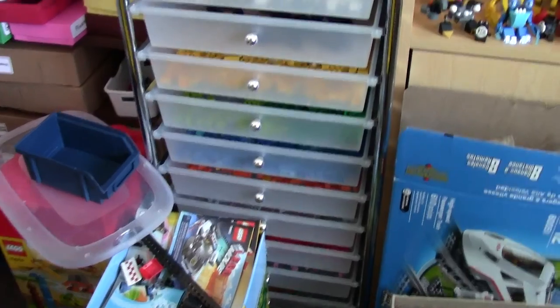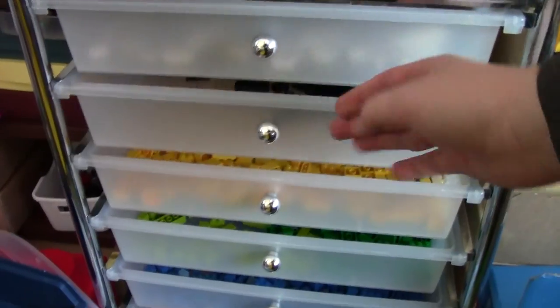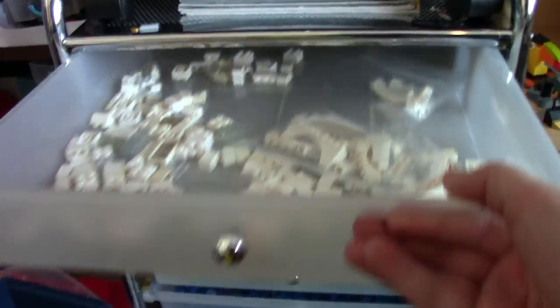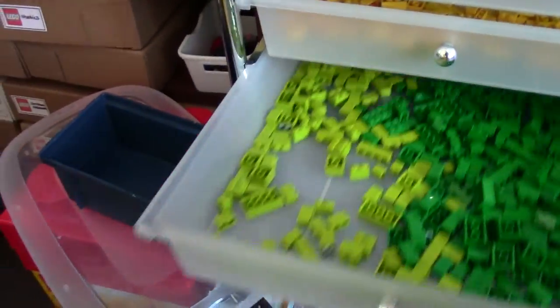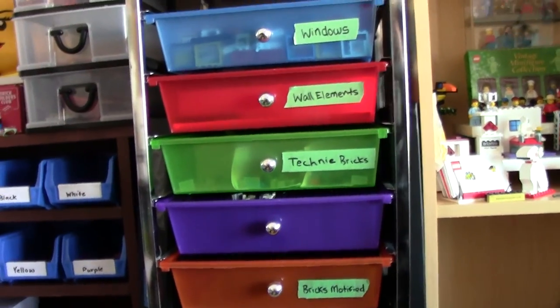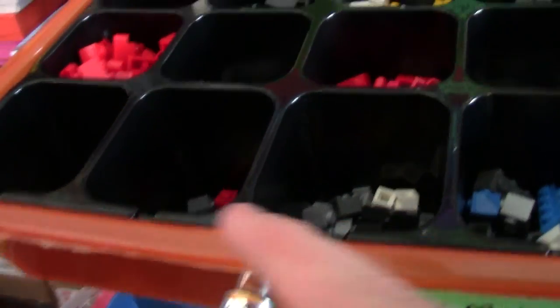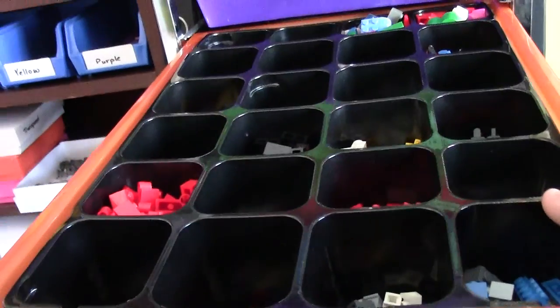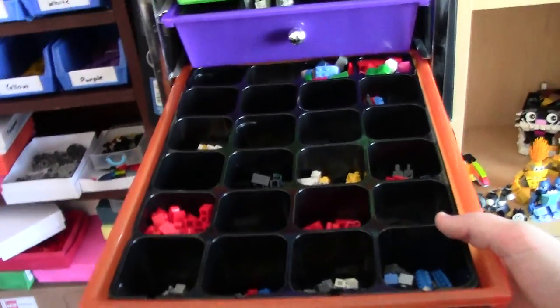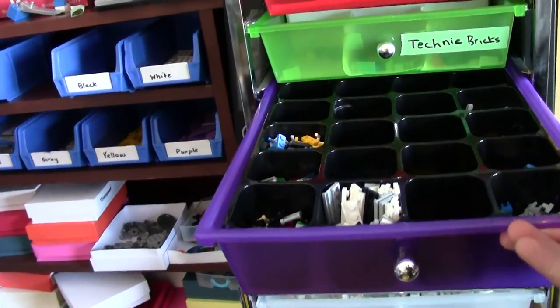I actually used these to sort my bricks — white bricks, yellow bricks, green bricks, just normal bricks. Now I've started sorting these into the pieces I use the most. I've taken a couple of event calendar trays and just trimmed the edges to get them to fit in these bins. They fit really, really well and I like them because they sort the pieces very well.